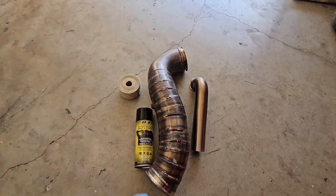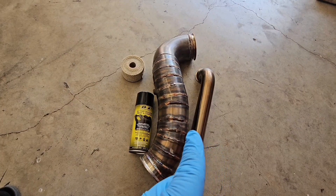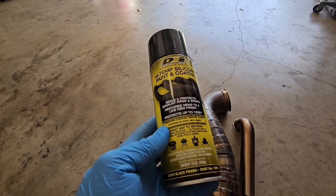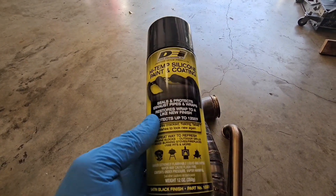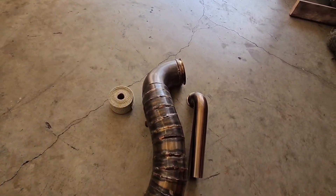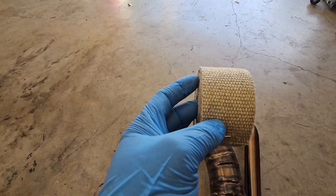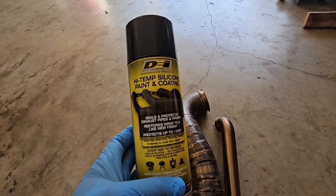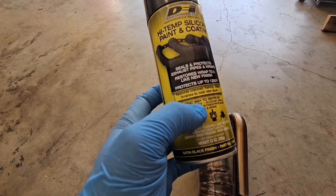Welcome back to the channel. Today I'm going to be wrapping my downpipe and my dump pipe for the wastegate, and I'm going to be using the DEI high temp silicone spray. Not a lot of people are aware of this. It's a high temp silicone coating that goes directly on the wrap — it's basically a sealer that helps it from fraying over time and protects the wrap. It also adds a second layer of coating and heat protection, up to 1200 degrees Fahrenheit.